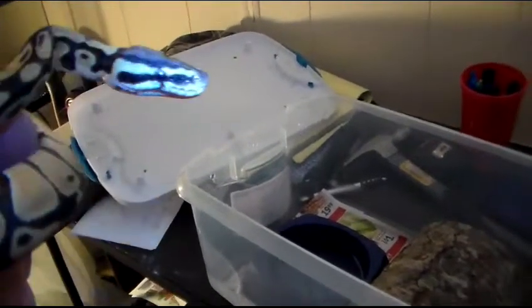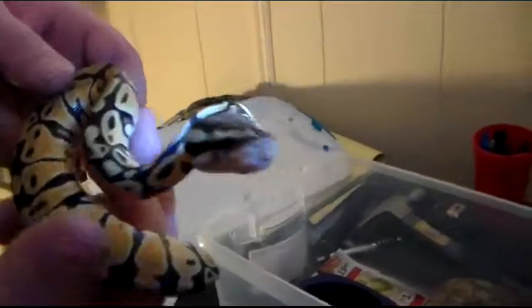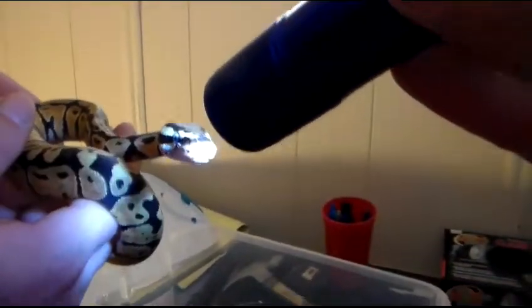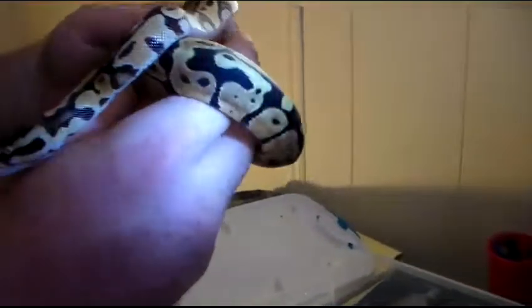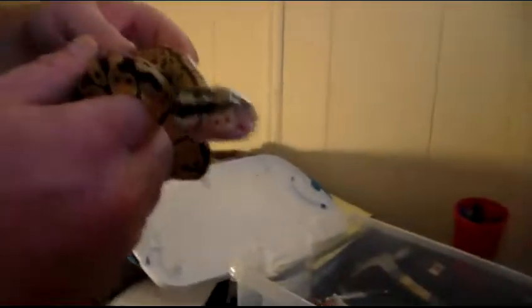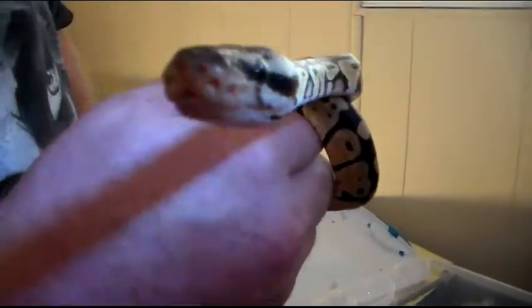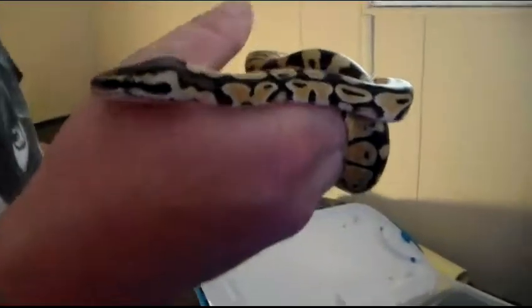This one is a good looking snake. It's got the blushing on the head, right there, and it's got some blushing on the sides. It's got good coloring. It doesn't have all the dirtiness that they usually have — what do they call it? Granite. But he's a good snake. I'm happy I got him. I've had him for about two weeks now.